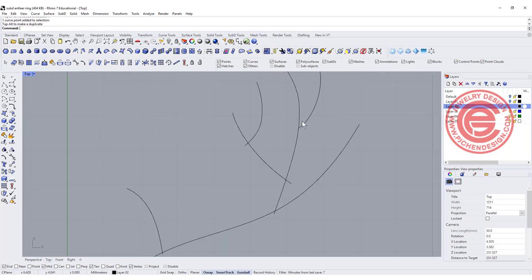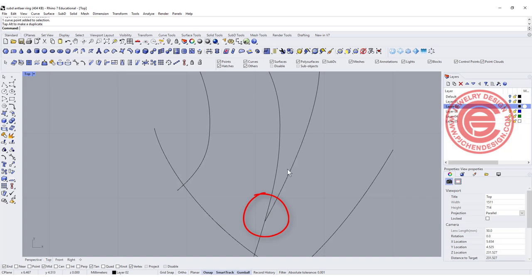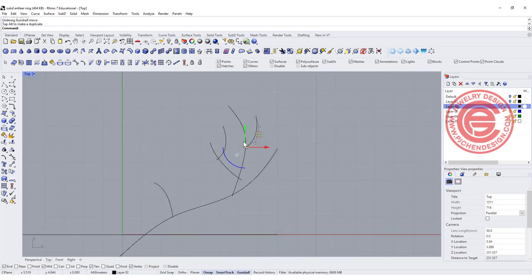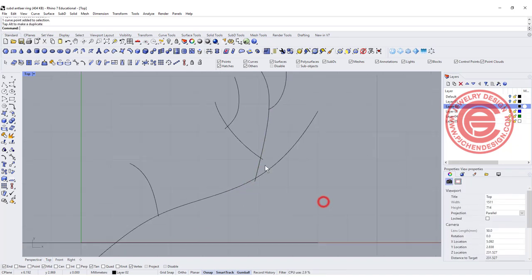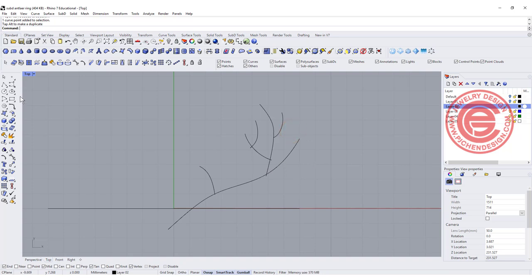The key for this arrangement is to avoid having really sharp, pointed angles in the curves. If you have a very pointed area, it will be hard to edit in sub-D. The best way is to try to move them as close to 90 degrees as possible — that way it will come out prettier. So I'm moving these out and adjusting until we get a basic shape.